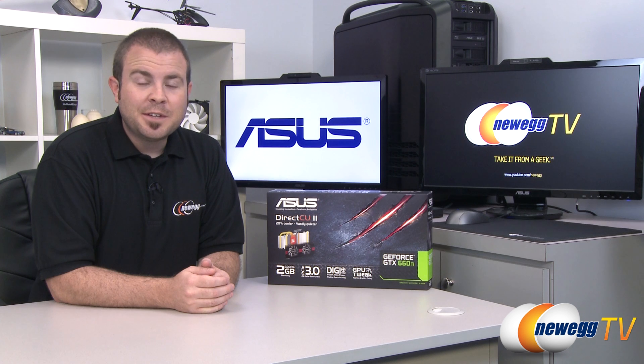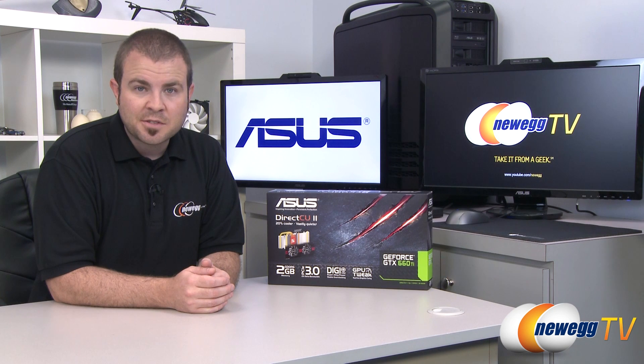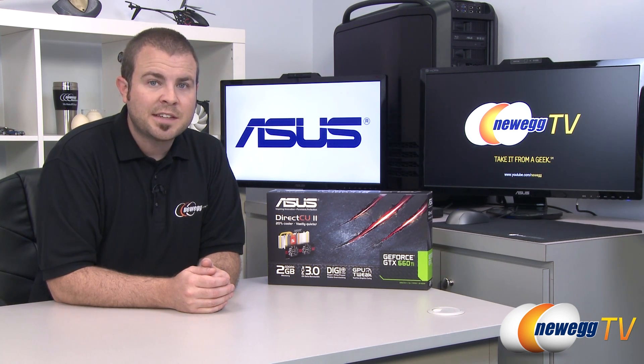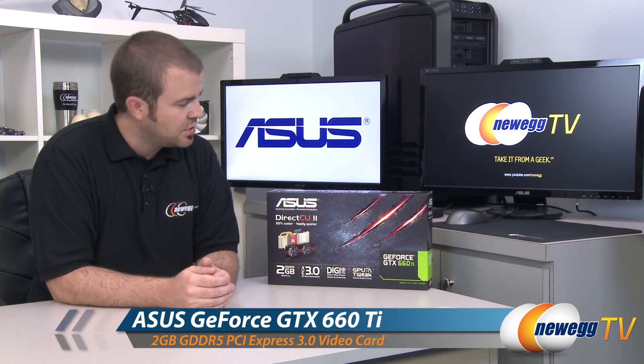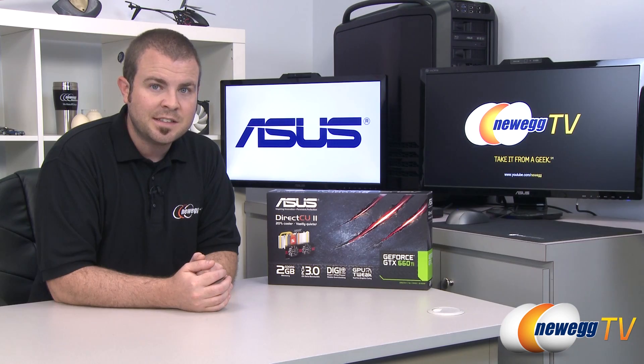Hi everyone and welcome to Newegg TV. My name is Paul, and Nvidia has recently released the newest card in their GeForce GTX 600 series. It is the 660 Ti. Today I'm going to be doing an unboxing and overview of the Asus DirectCU 2 version of the GeForce GTX 660 Ti.